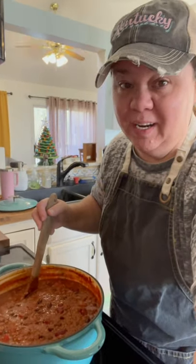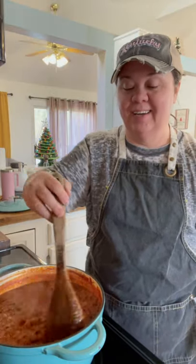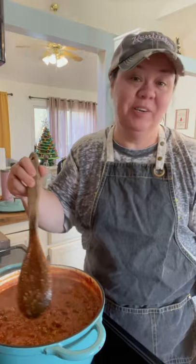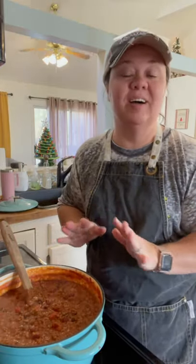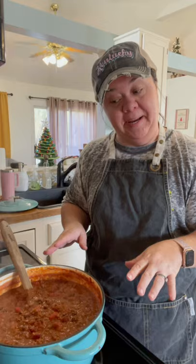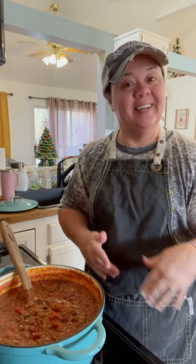This is a favorite around our house and perfect for these chilly nights and days we're having here in Kentucky. You can eat on this for two or three days and get a lot of different meals out of chili. That's what I like about it — it's pretty cheap to make, it goes a long way, and it's just good. I'm going to show y'all how I make mine. It's pretty simple, so let's get started.